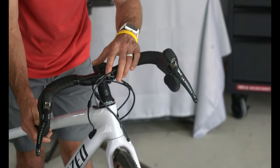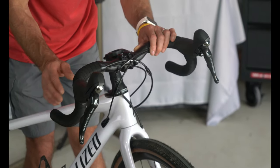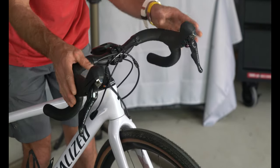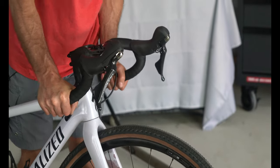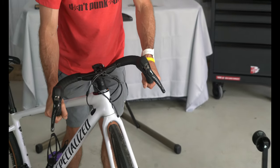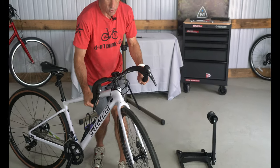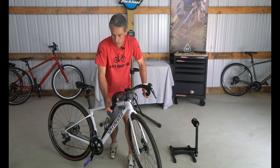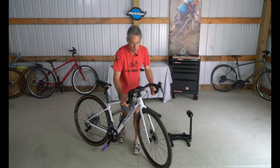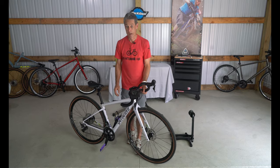Looking at the bars, you can see that Specialized has something called a hover bar here. They've put a lot of flare and rise into the bar — it's just ergonomically fantastic, comfortable, nice and wide. So if you're in a gravel situation or an urban situation where you need a lot of control, this bar goes wide enough to really let your body control the bike and put it where it needs to go. Coming up onto a manhole cover at high speed you can get this bike out of the way, or on a gravel road with ruts coming up, this bike will let you react quick.